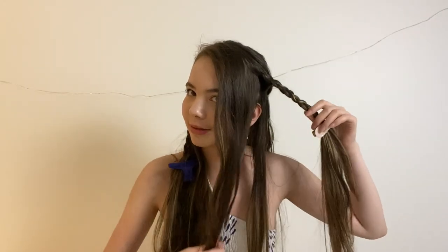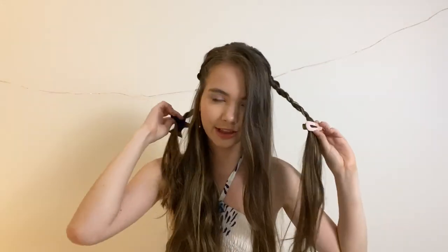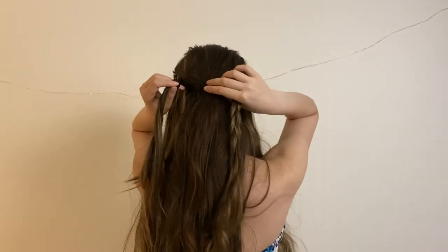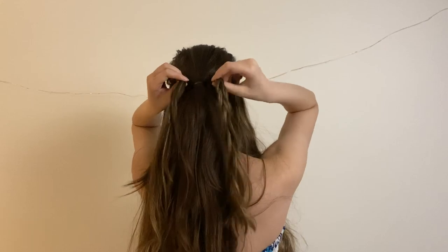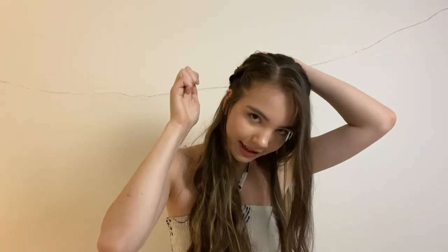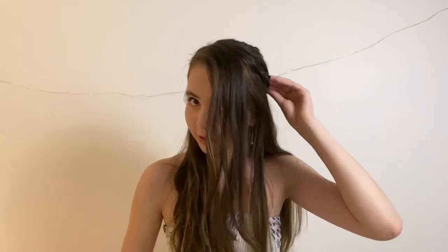Now I'm just going to pull this out of the way and pin this down about there, and the same with this one. Now I'm just going to unclip these two and take these two and this and tie them all together. Now I'm just going to have a look and see where the braids are sitting and pin them a little bit neater. That one looks pretty good.